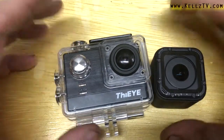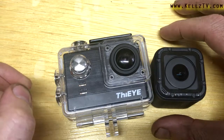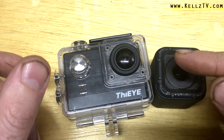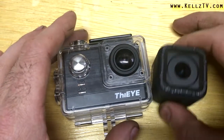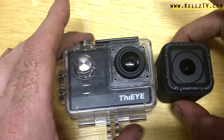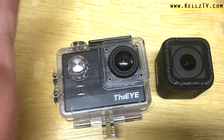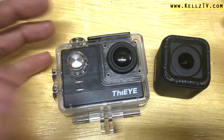Neither camera has optical image stabilization. Optical means the actual lens itself is floating — it actually moves — and it's much better than electronic. Electronic is more like artificial intelligence, where the camera processes internally to compensate for movement and tries to stabilize electronically — hence, Electronic Image Stabilization, EIS.